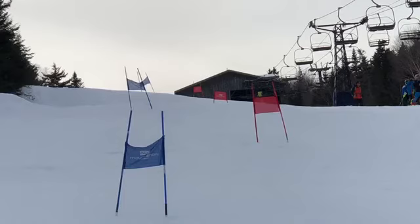All right, Chaz, here's one of your GS training runs on Eagle Alley. As always, pretty nice run, but let's check it out in regular motion and slow it down.